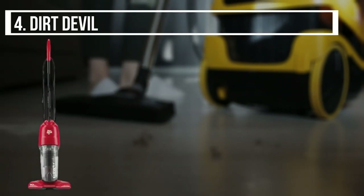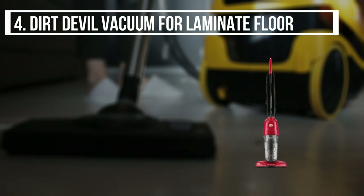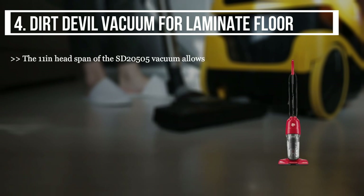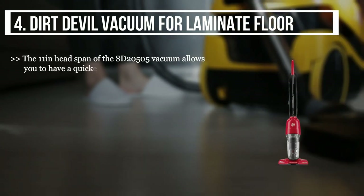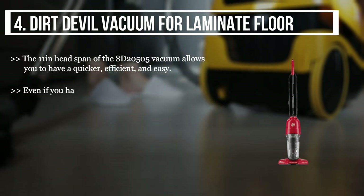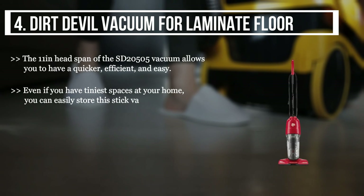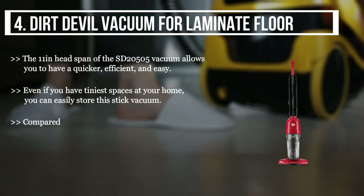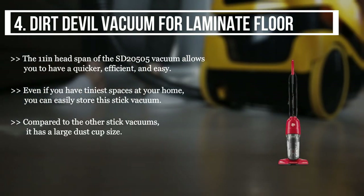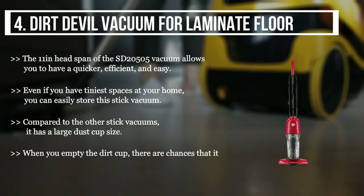The fourth product we have is the Dirt Devil vacuum for laminate floors. The 11-inch head span of the SD-20505 allows for quicker, efficient, and easy cleaning. Even if you have the tiniest spaces at your home, you can easily store this stick vacuum. Compared to other stick vacuums, it has a large dust cup size. However, when you empty the dirt cup, there are chances it can stir up allergens and dust in the surroundings.